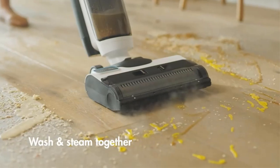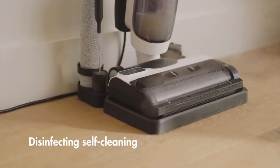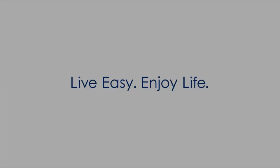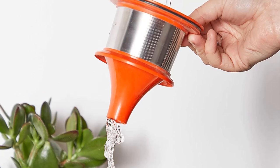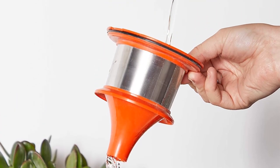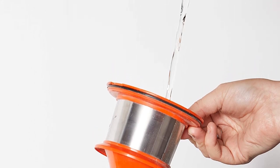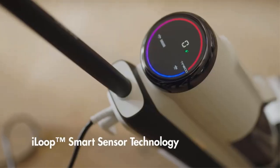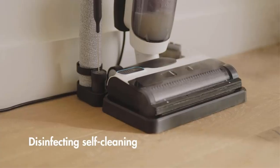It also comes with a crevice tool that can be used with either a nozzle or brush. Use the nozzle for awkward spots like the runners on sliding doors, while the brush is perfect for cleaning sofas and curtains. This is a cordless cleaner, and the runtime is impressive. The 22V lithium battery will give you half an hour's cleaning on the low setting. The motor is pretty loud, but that's a small price to pay for the impressive suction.